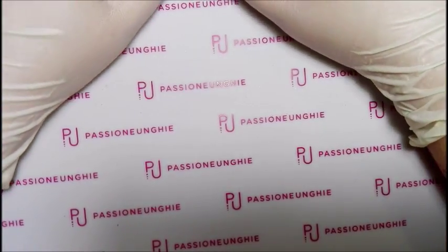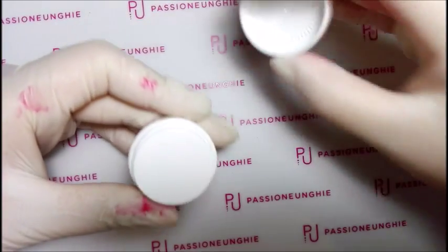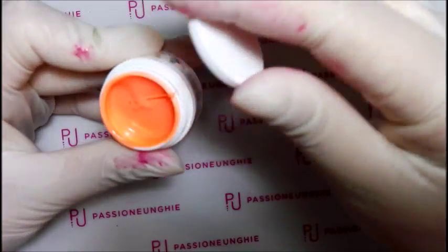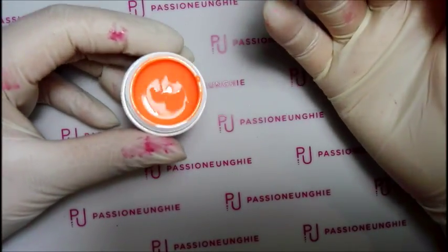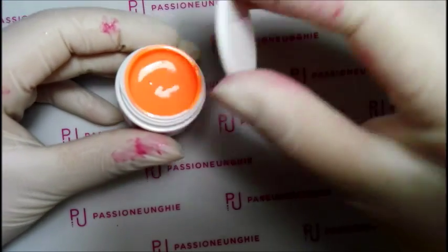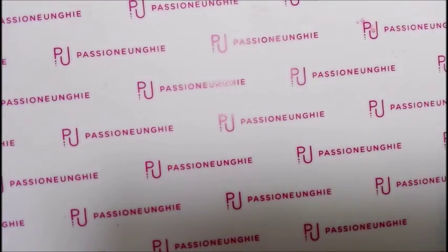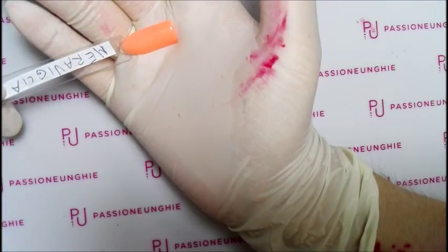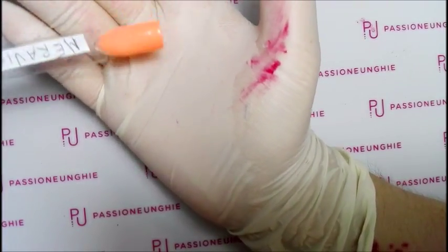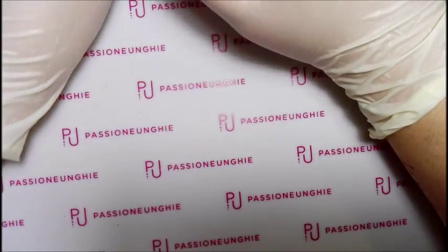Gli altri erano tutti in offerta a 3,99 euro. Ho preso Meraviglia, molto bello, della linea classic c87. Voi lo vedete arancione ma è tipo fosforescente fluo, molto più acceso dal vivo, non è così aranciato come lo vedete nel video. Peccato che la telecamera non rende bene i colori. Meraviglia è questa qua - molto più acceso come colore, non così tenue. Tutti i colori da qui in poi sono tutti in offerta a 3,99 euro.